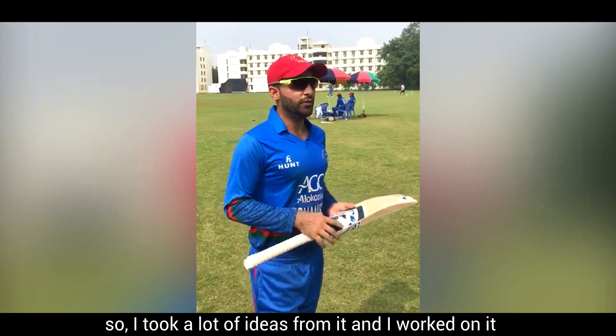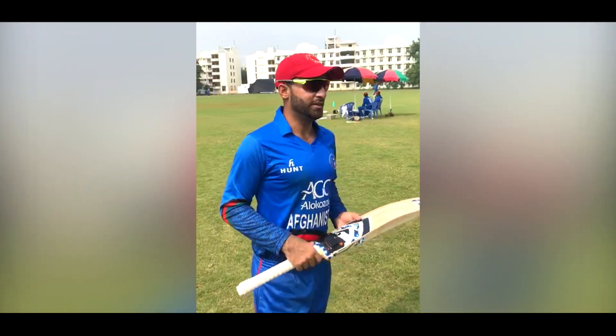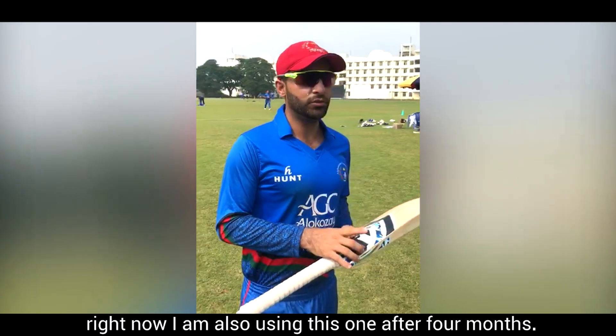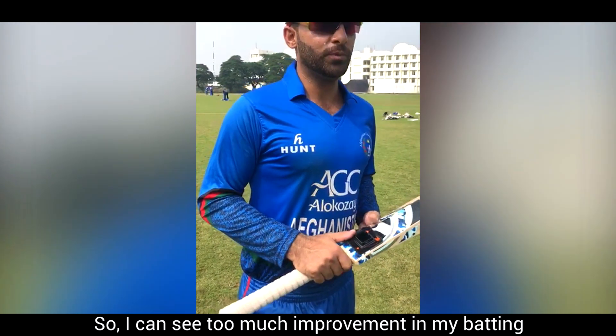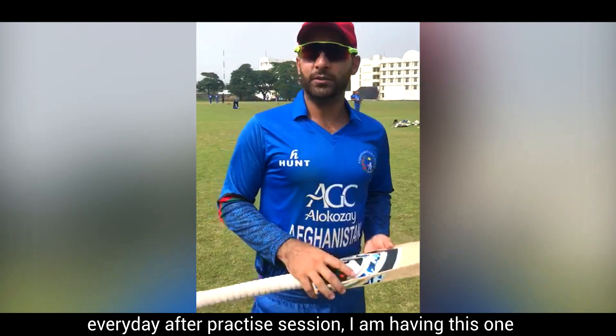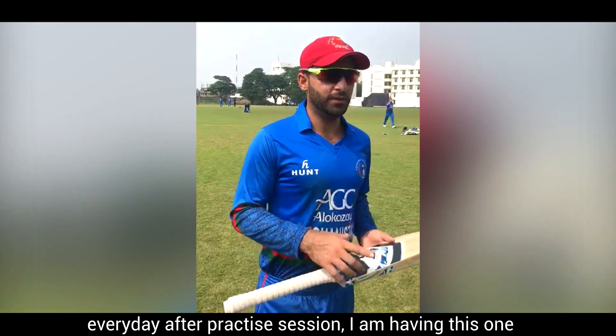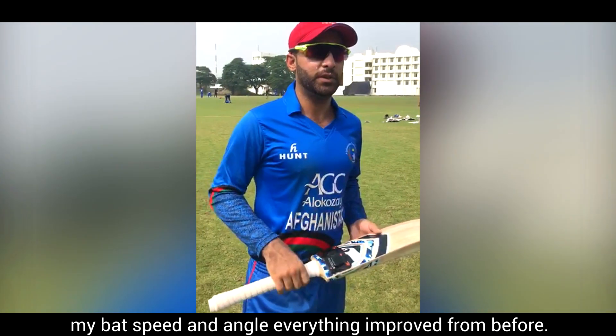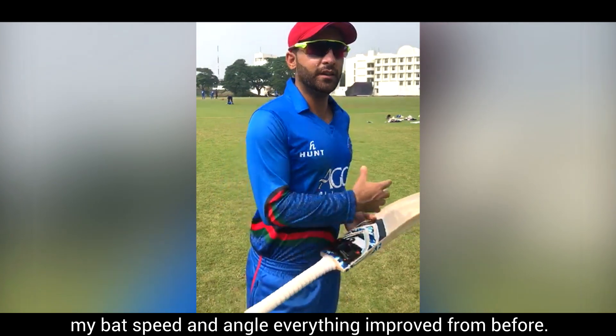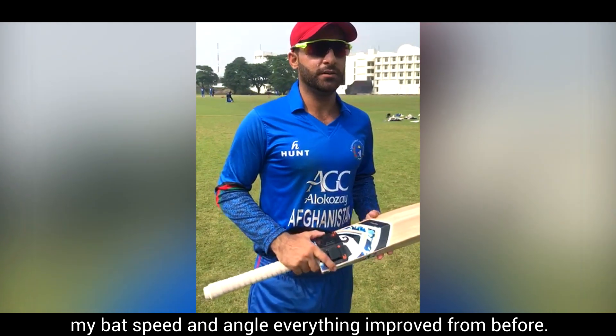I took a lot of ideas from it and worked on it. Right now I am also using this one after four months. I can see a lot of improvement in my batting, and every day after the practice session I check my data. My bat speed and angle have improved from before.